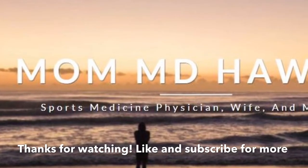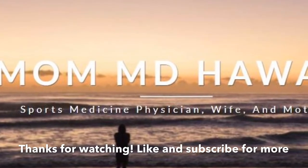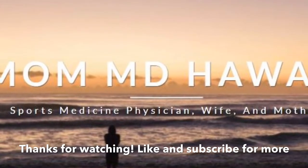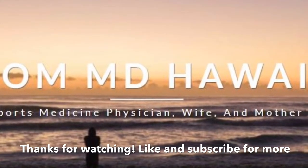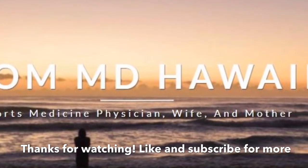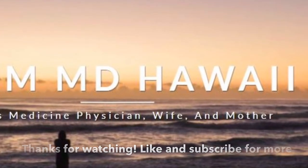Thanks for watching MomMD Hawaii. Please let me know in the comments if you have questions or concerns. Please click the like button and subscribe for more crafty videos, and keep watching as I count down every day until Christmas, hopefully doing a craft every day. Thank you!